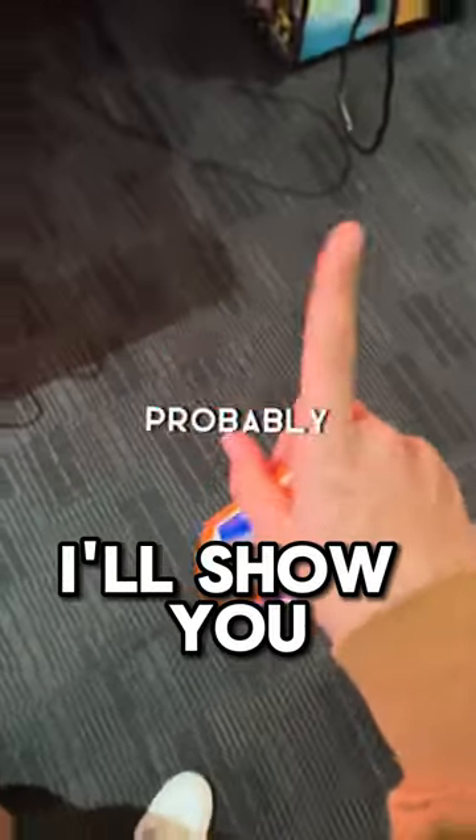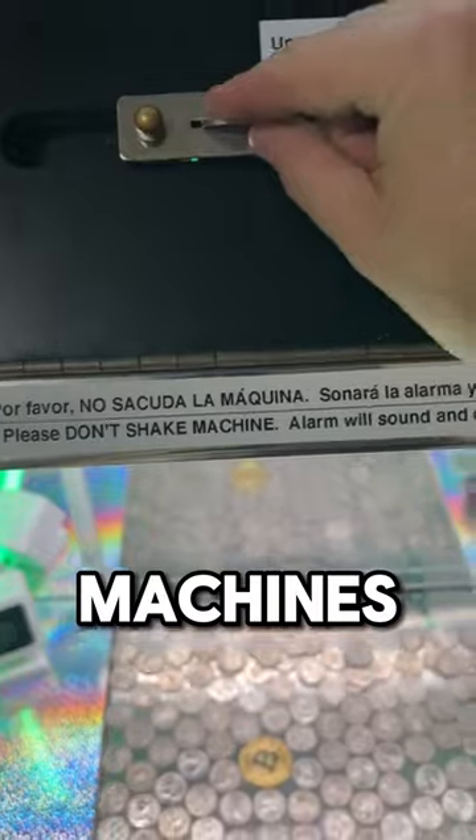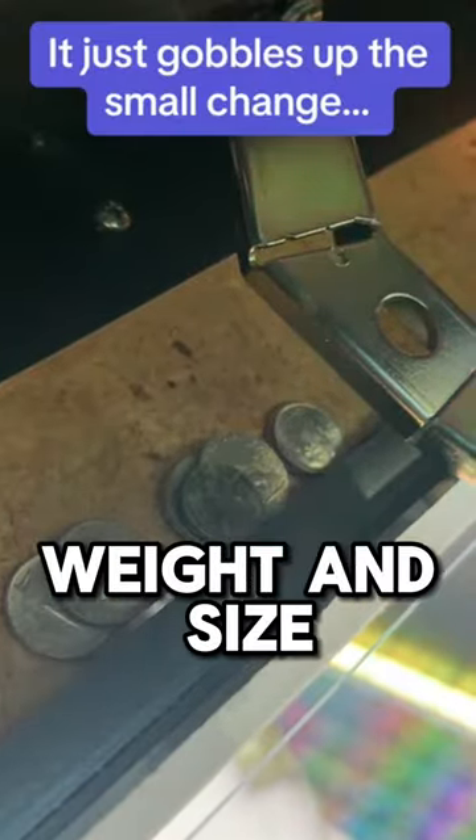Before I go, I'll show you where the wrong coins go on these machines — and that's to this tip box here that filters by weight and size. Anyways, I'm headed out, see you later.